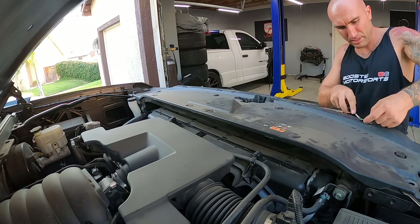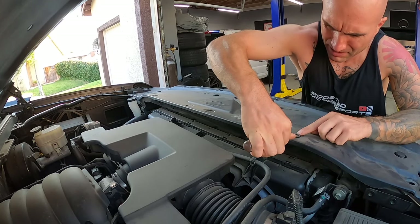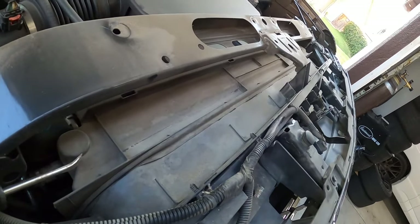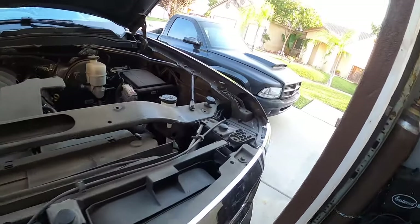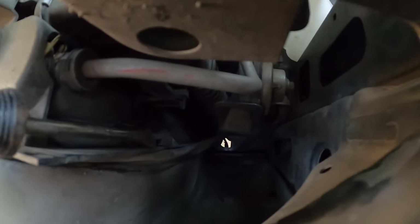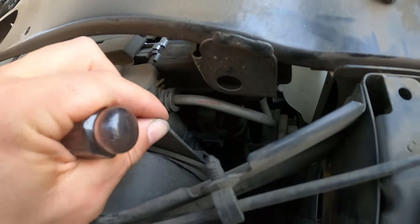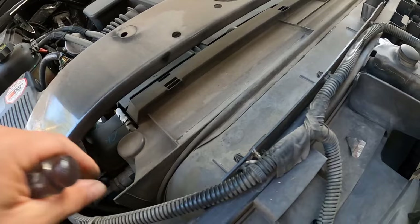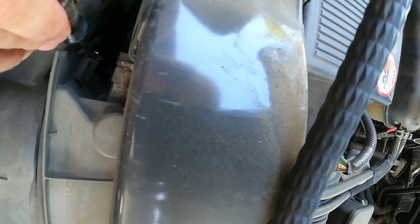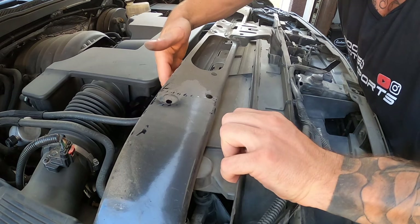To remove the speed clips, lift up the center with a pry tool or flat screwdriver and pop the whole tab out. Once the main cover is off, there's another piece of plastic here. I want to make sure I have access to the condenser. There's a little clip down here — pop this little latch up and then take the top plastic portion off. I want to get it off so I can get to the condenser once we get that dye in there.